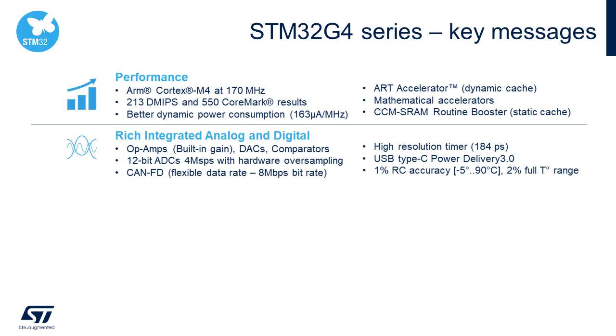Highlights of the digital peripherals include advanced motor control timers with improvements such as asymmetrical dead time and hardware dithering, flexible data rate FDCAN, USB Type-C power delivery, and an improved high-resolution timer. This improved HR timer can now operate with 184-picosecond resolution, adding a timer block for 12 channels of output supporting a triple interleaved LLC topology, plus features such as valley skipping and slope compensation.